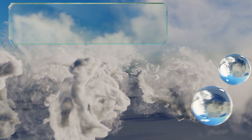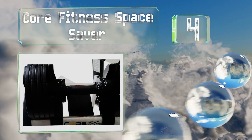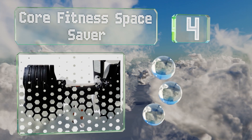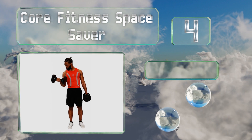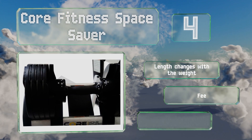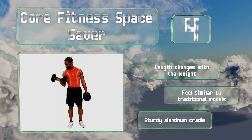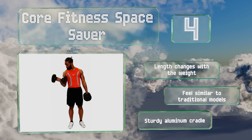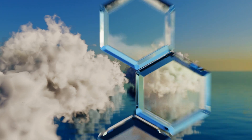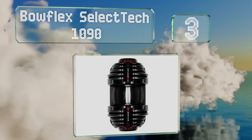At number four, the Core Fitness Space Saver features a twist lock technology that allows you to change the weight setting with a single hand, making them a convenient choice. You simply place them in the base, rotate the handle, and you're ready to go. The length changes with the weight, these feel similar to traditional models, and they come with a sturdy aluminum cradle.